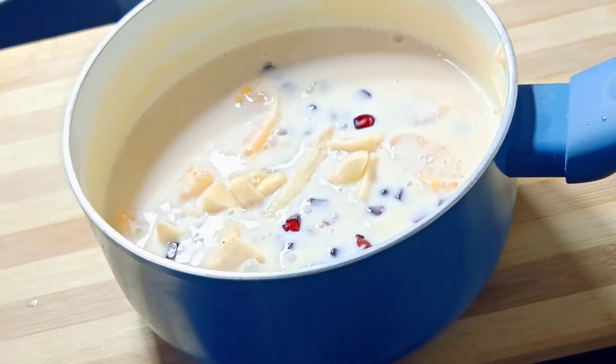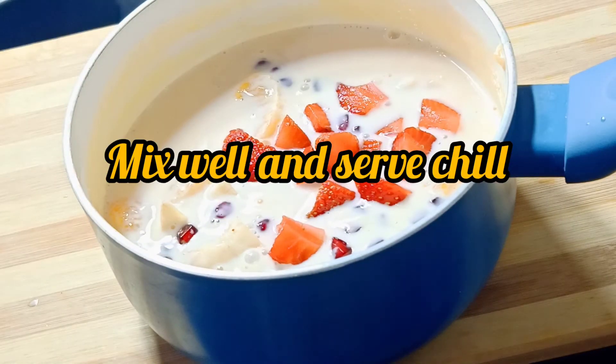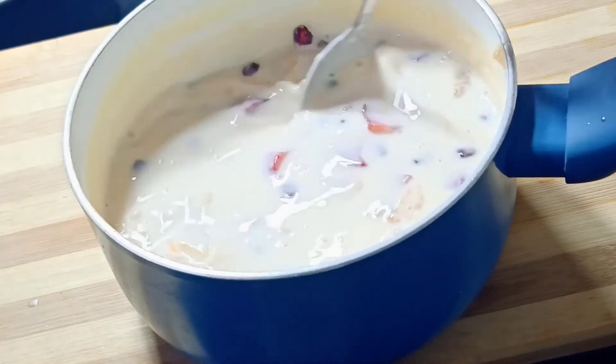Let's add strawberries like this. We will mix it in with apple, kiwi, berries, or grapes. Let's cook the fruit for the kids.